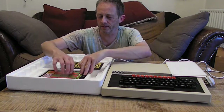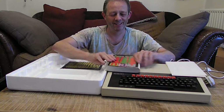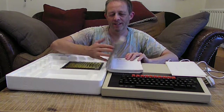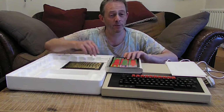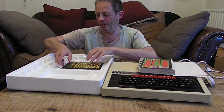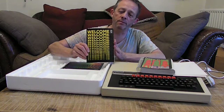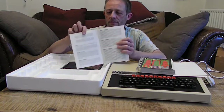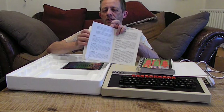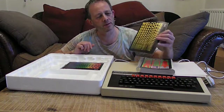Here we've got the user guide. I like this user guide because it shows you a lot of stuff about programming and how to write software — it's pretty good. And here we have the welcome booklet, which is like a quick start guide. It tells you how to set up the computer.